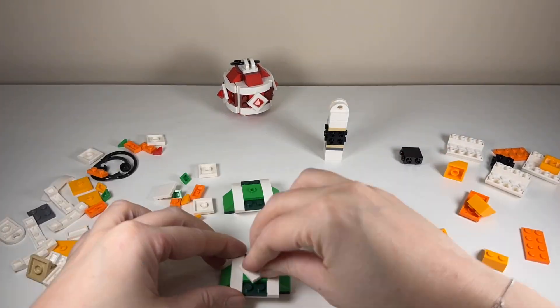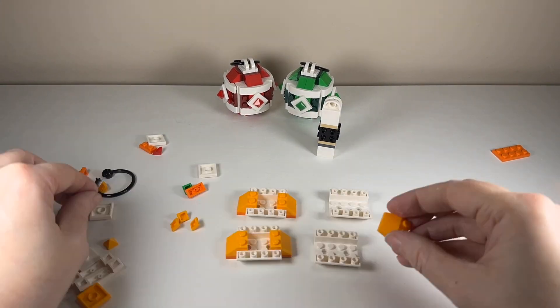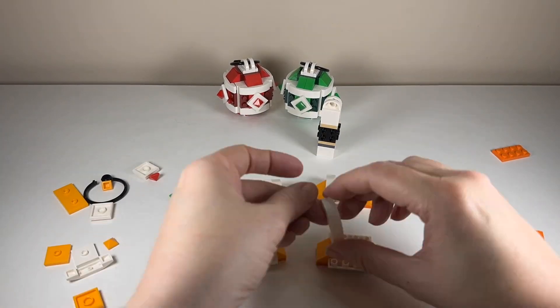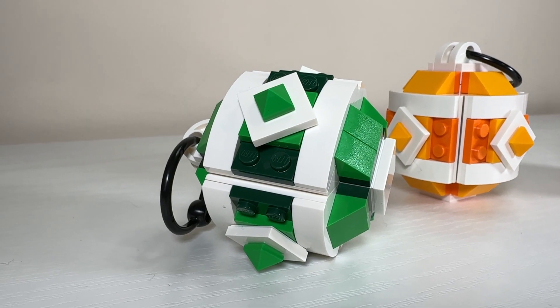I really enjoy how they've got two tones of each color — the red and dark red, the green and dark green, and the yellow and sort of a dark orange. It really looks superb. I must say I am deeply impressed with how good these look.